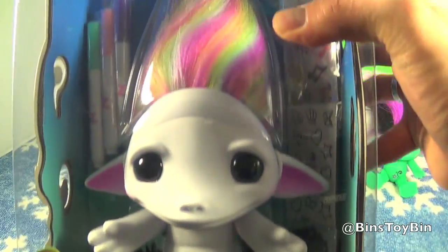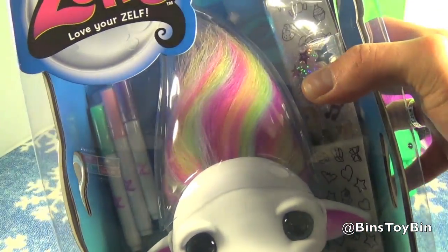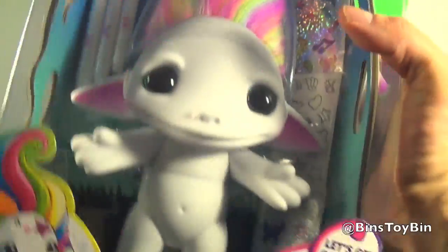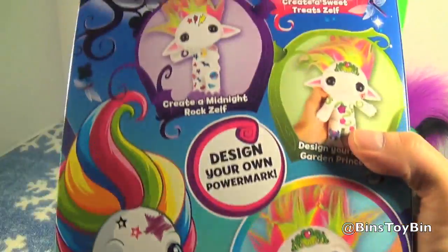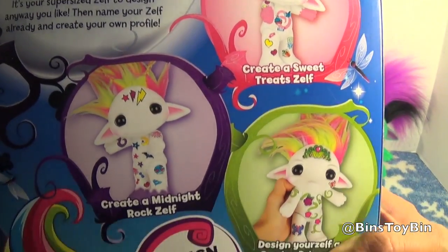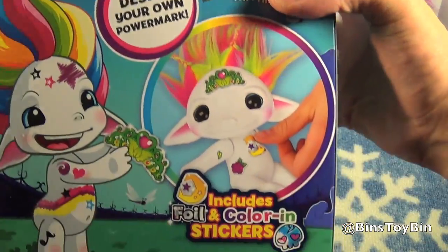It says 'Let's Get Crafty.' It has pink and yellow hair. The body is all white. It comes with three markers and sticker sheets. Let me take a look at the back — it gives you some examples of how you can decorate your Zelf. Bin can't wait to tackle this!